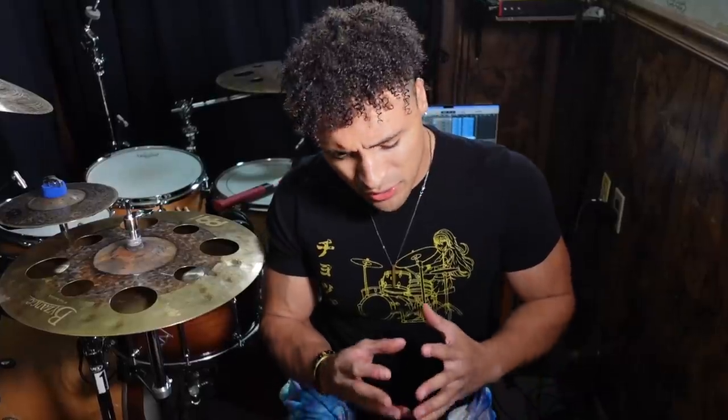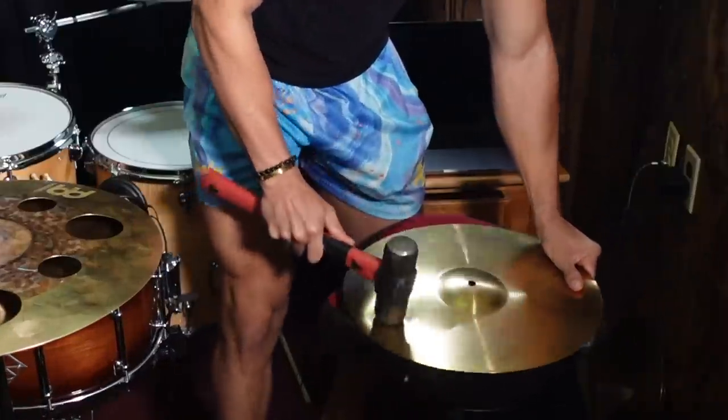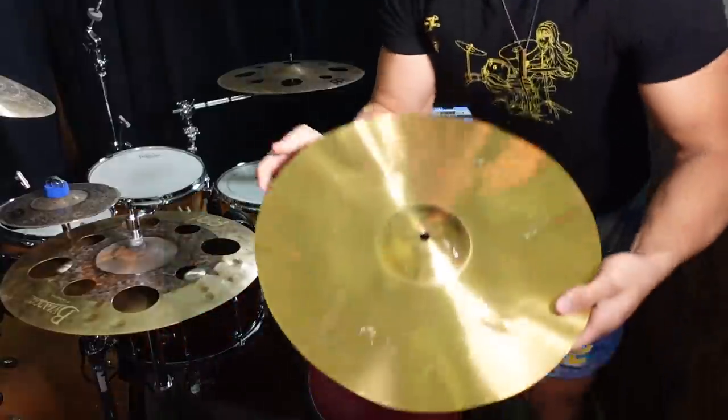The cymbal is still lacking character, and what adds character to a cymbal is a hammer. You see how this cymbal has all these little bumps in it? Those are hammered — this is basically the same thing we're going to try.